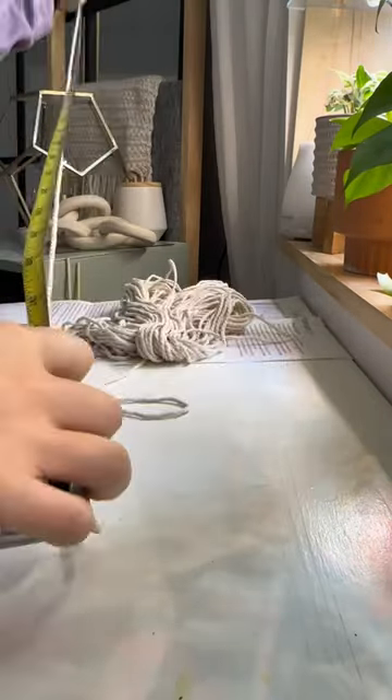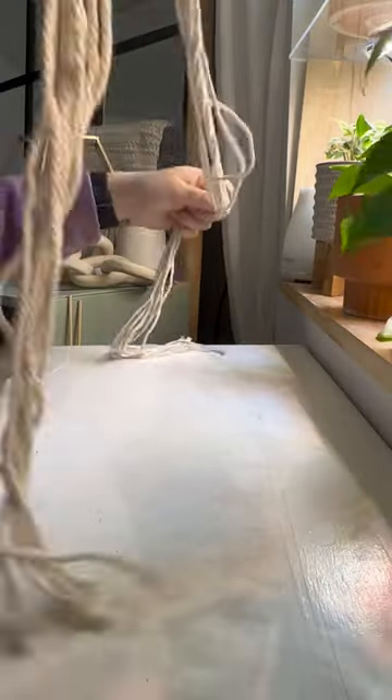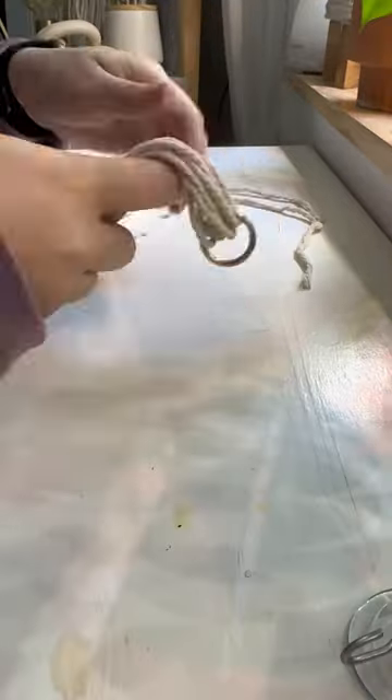I started off by cutting all of my yarn to size. I needed eight 48-inch pieces and two 18-inch pieces. With all of the yarn cut, I then looped the threads through the ring — that was the easy part.